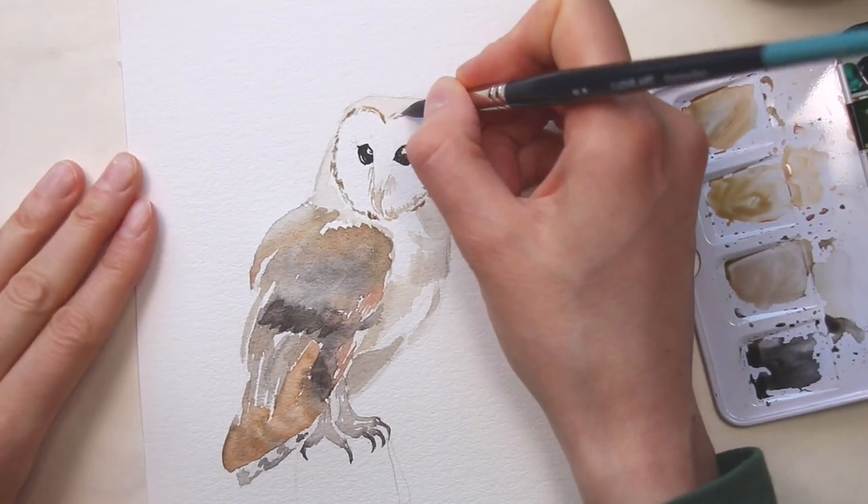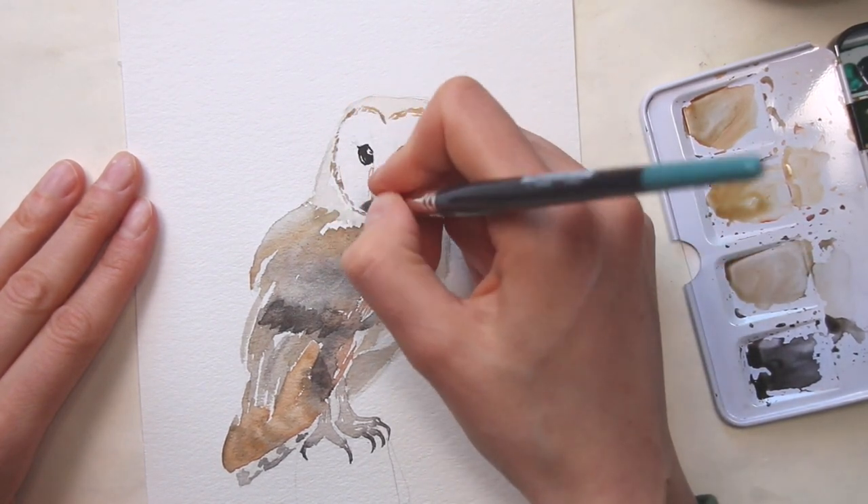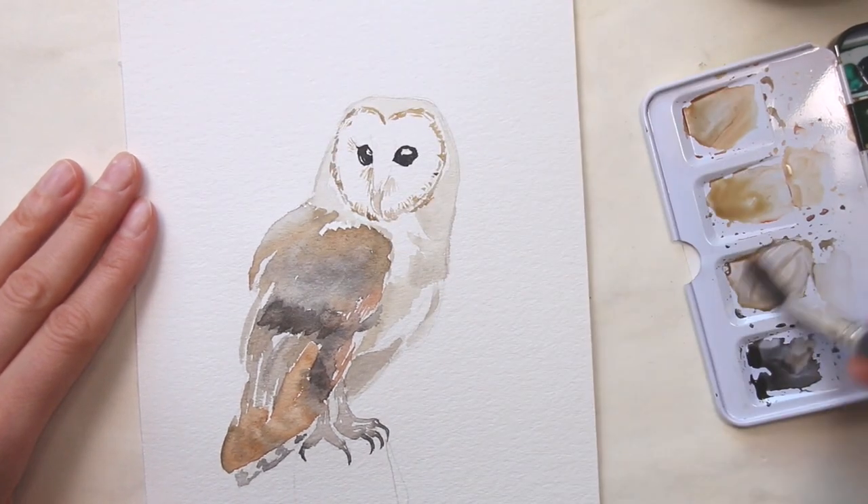I'm using the tip of the brush to add strokes in the direction that the feathers are arranged on the bird, and this will give the head more roundness and dimensionality.